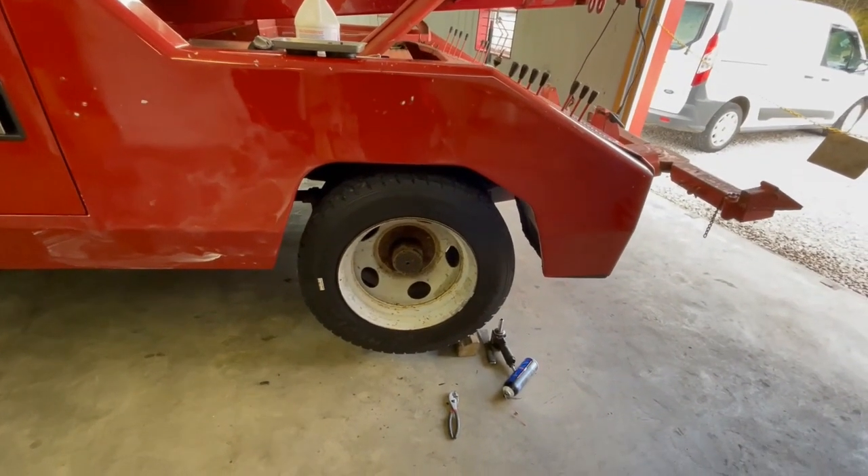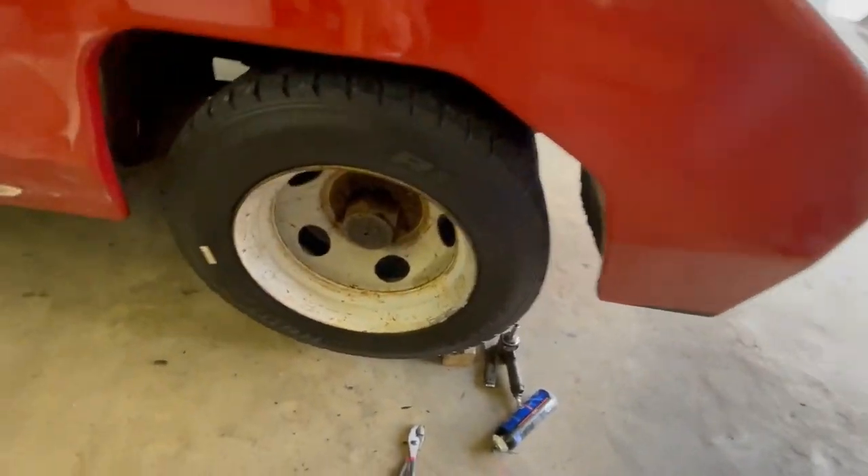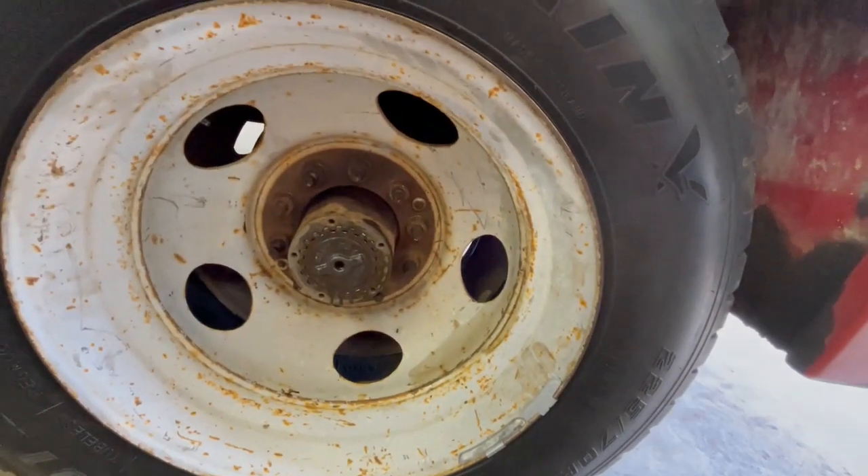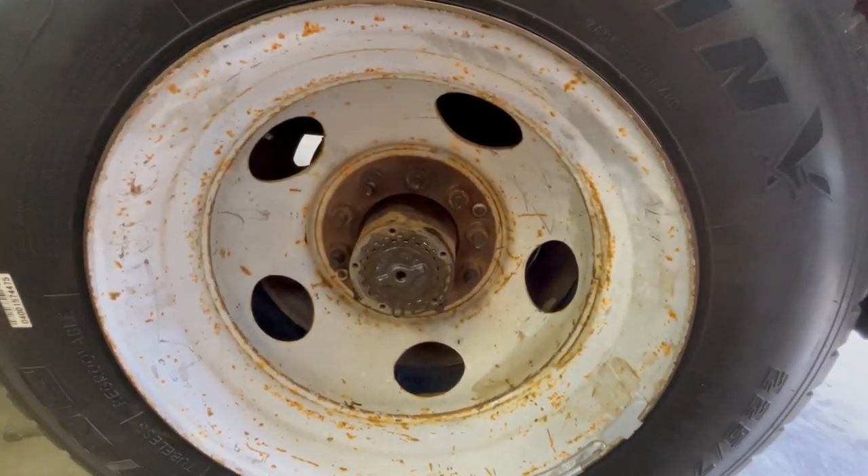The rear axle in this truck is made by Dana — this is a Dana Model 80, a pretty heavy-duty rear end.